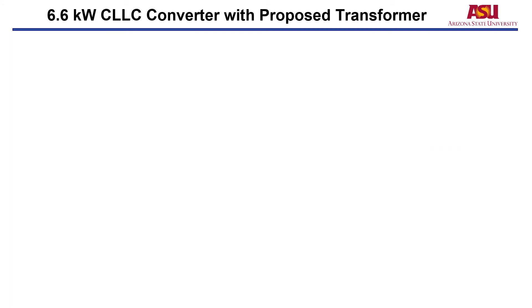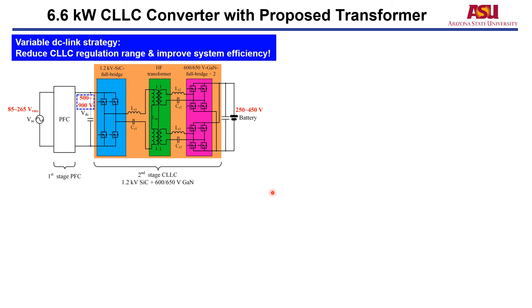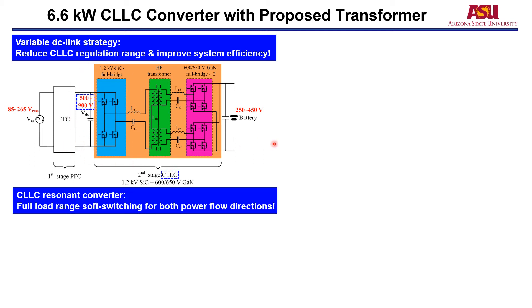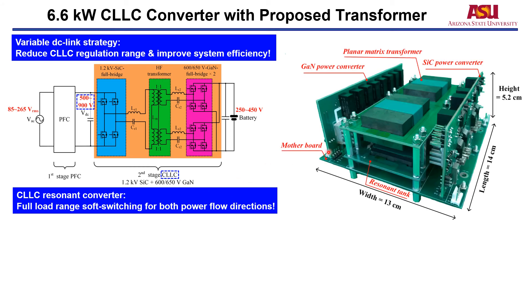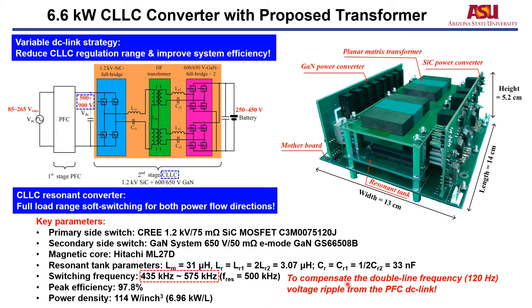Next, we employ the proposed transformer in a 6.6 kW CLLC resonant converter. The selected topology uses the CLLC resonant converter in a two-stage EV on-board charger structure. The first stage is a PFC employing a variable DC-link strategy, which reduces the CLLC regulation range and improves system efficiency. Although the PFC stage efficiency may be slightly compromised, the overall system efficiency is significantly improved. For the CLLC resonant converter, it can achieve full load range soft switching for both power flow directions. The key parameters are summarized, and it should be noted that a small range of frequency regulation is still needed to compensate for the double line frequency output ripple from the PFC DC-link.